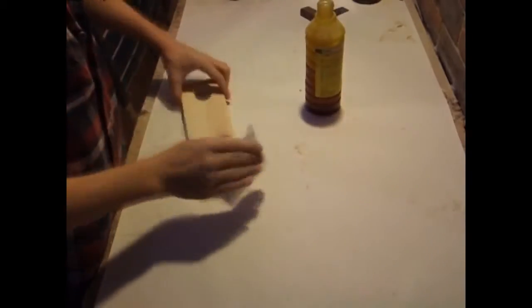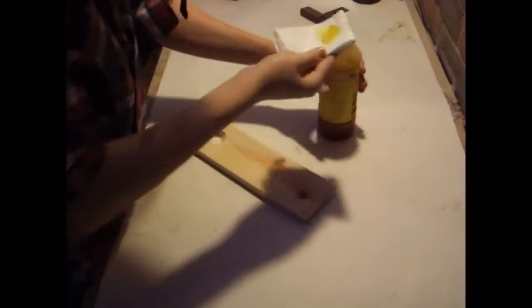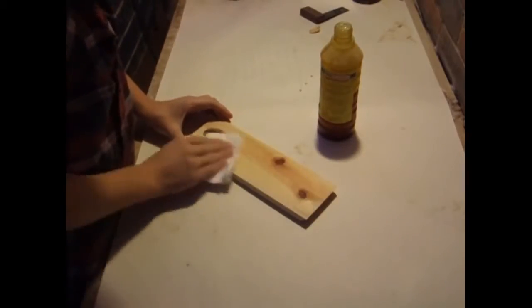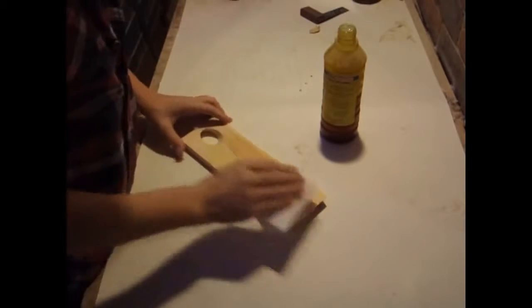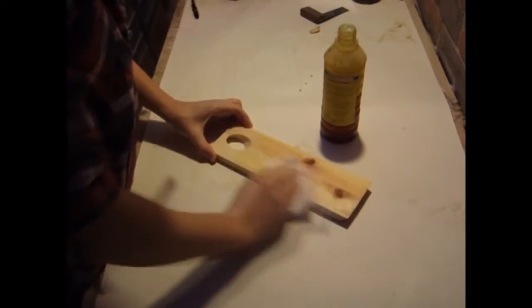I'm just about done now and all that's left is to apply a finish. I'm using linseed oil on this one, but you could apply a more heavy-duty finish if you feel it's necessary. Because this isn't going to receive much abuse, I thought an oil finish would be fine. Once this is dry, you're ready to use it.